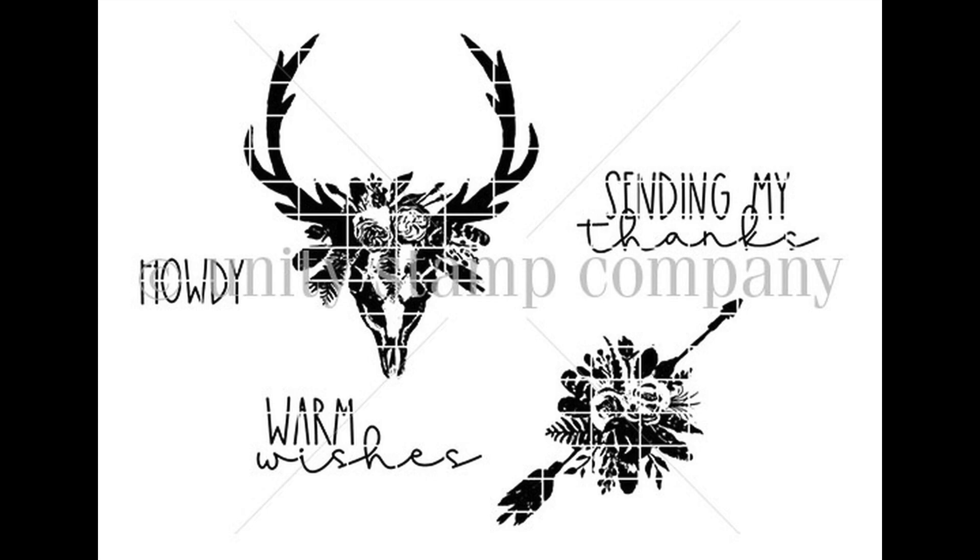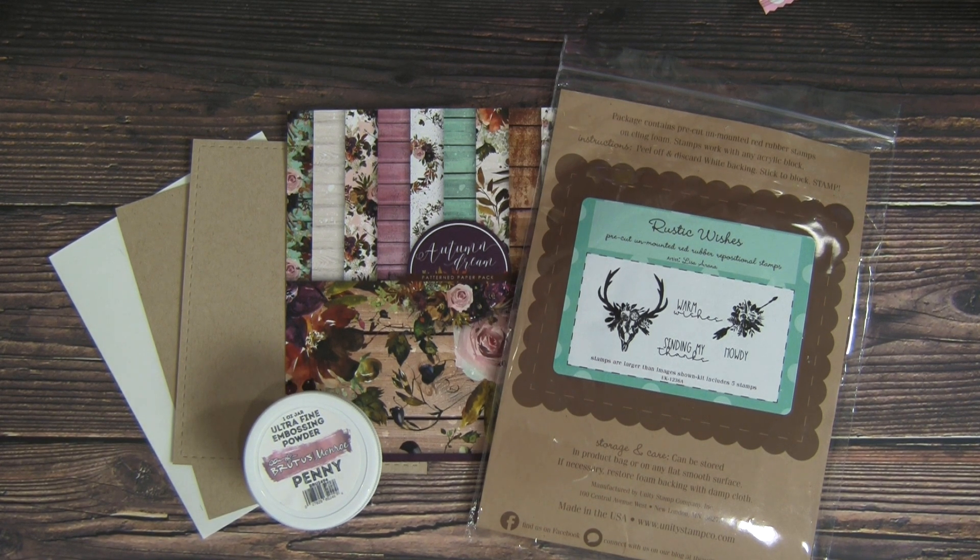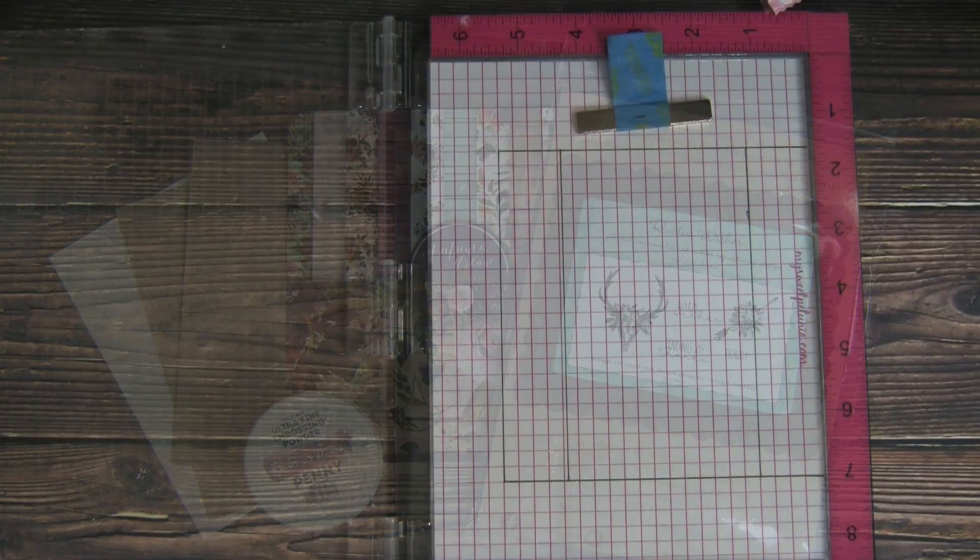I just love how this desert and rustic set is prettied up with some floral designs. I have my stamps, paper, and some embossing powder all ready and set to go. So let's get stamping.